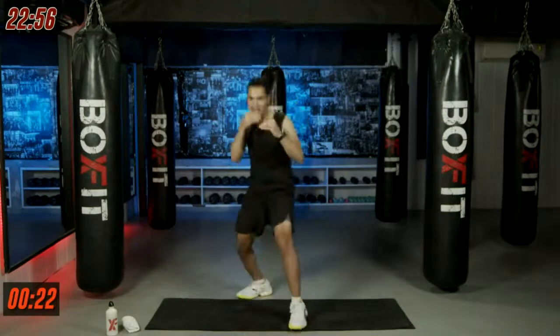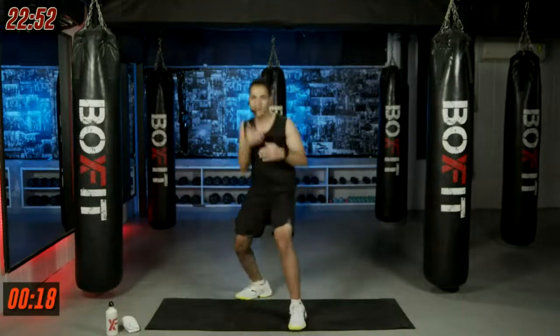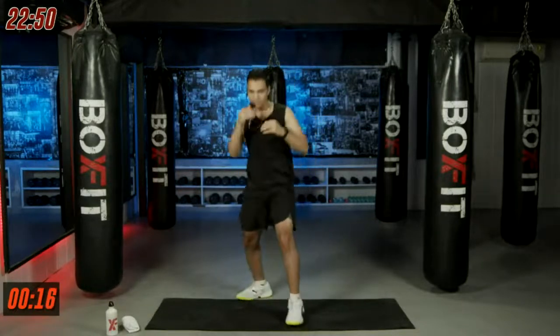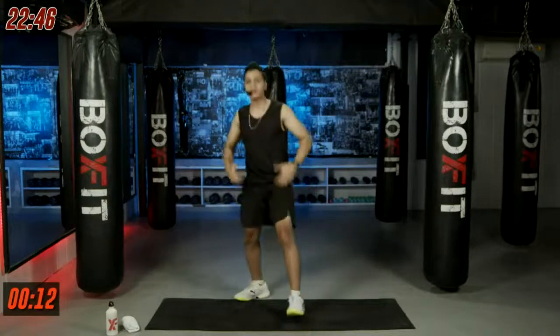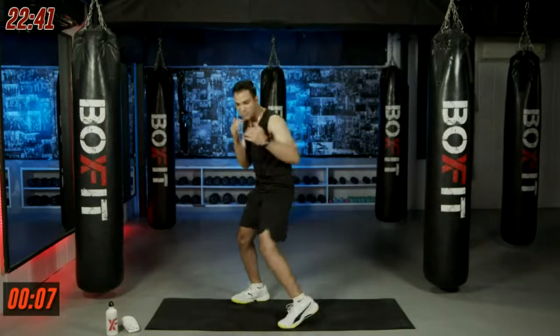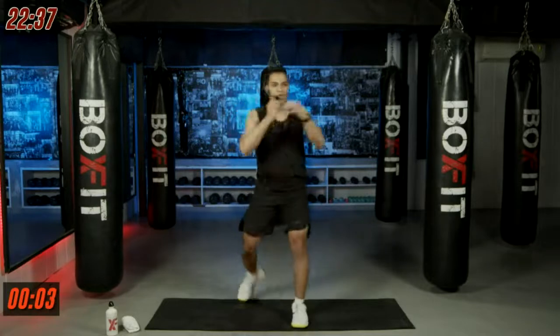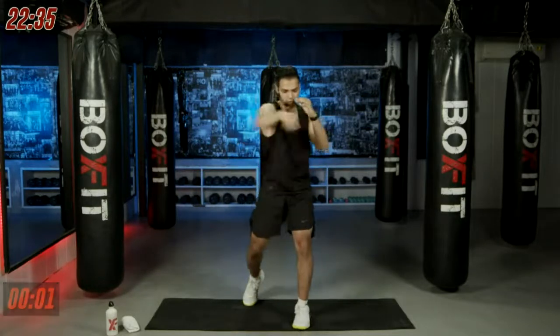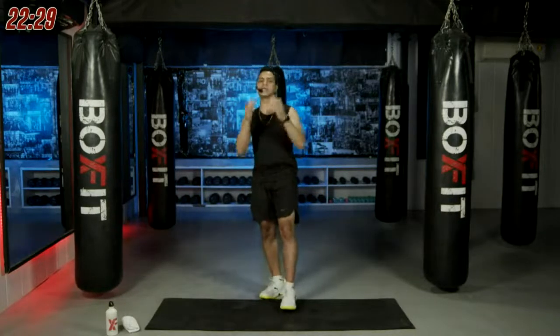Shoot those punches, let your body move. Turn those shoulders — power travels from your core, from your foot to your fist. When you pivot your foot, the power travels through your body and onto your fist. Three, two, and one — good job.